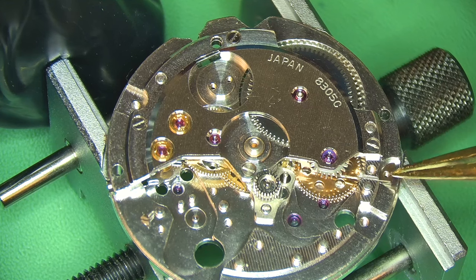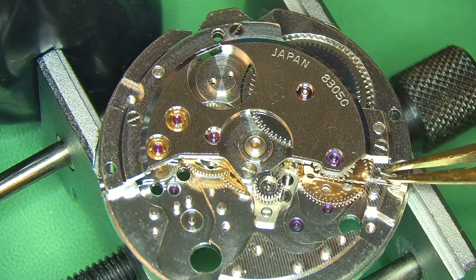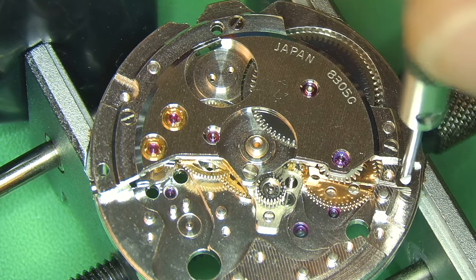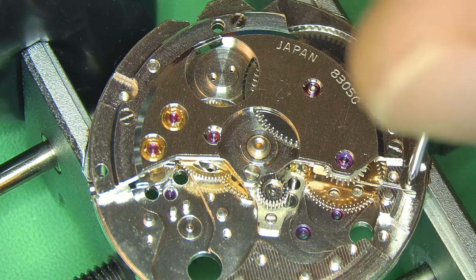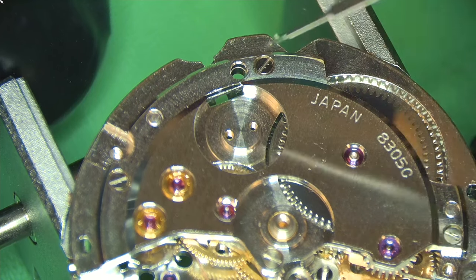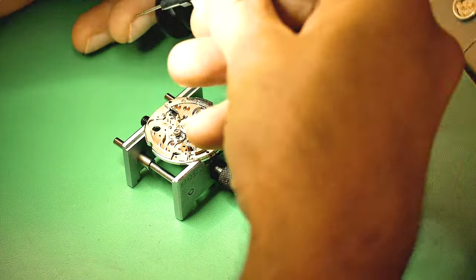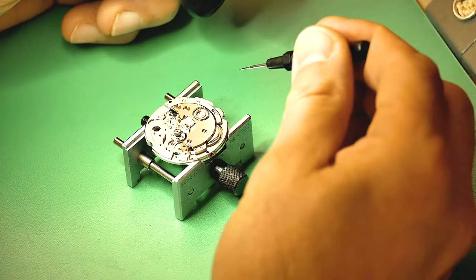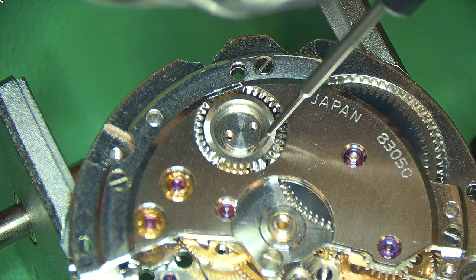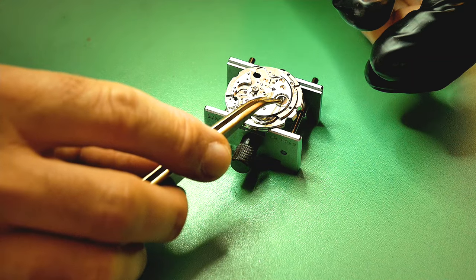Flipping the movement over to deal with the click — a strangely long click held in with one screw. On Swiss watches you'd have a click and a separate click spring, but here it's a click and spring in one self-contained unit. A little 9001 for where the crown wheel goes — you've got the crown wheel and the crown wheel core, held in with two screws. These are not reverse-threaded screws; you only find reverse-threaded screws when there's one screw in the middle. Adding a tiny drop of 9001 on each side where the two components meet; as it turns it will disperse the oil accordingly over time.